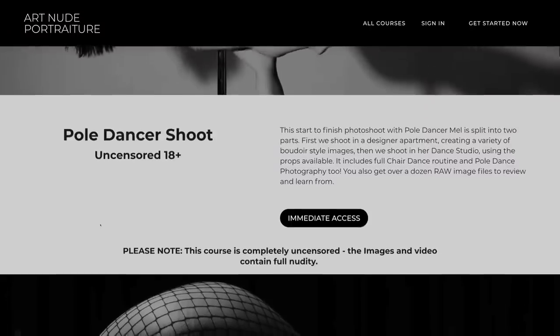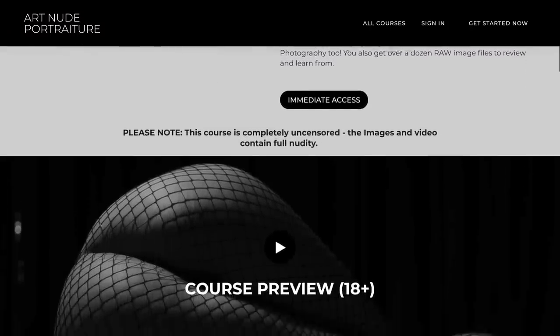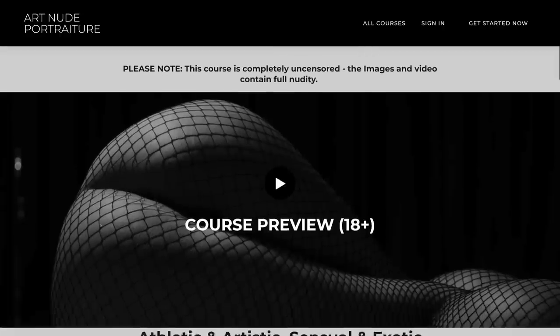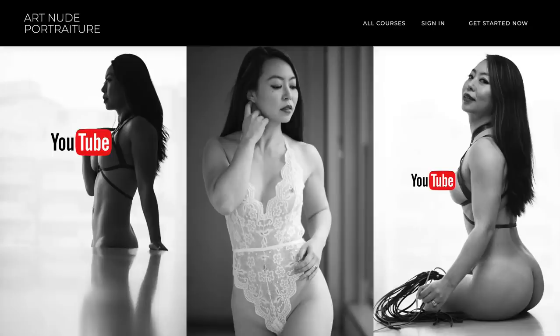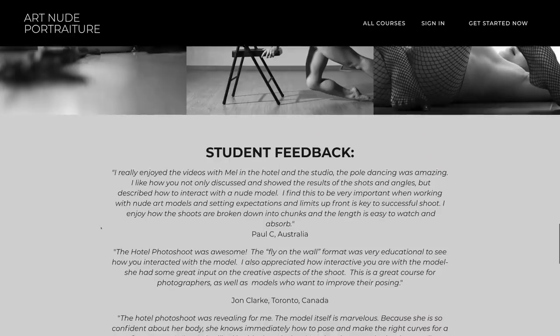I'm going to make a selection of the files available for you to download over at learn.artnudeportraiture.com. And whilst you're there, you can check out my complete start-to-finish photo shoot with dancer Mel. Please note this photo shoot is intended for a mature audience — it's at my Art Nude Portraiture website for a reason. Mel's a professional dancer and model; we shot in a designer hotel room and then a series of dance shoots in the same studio.